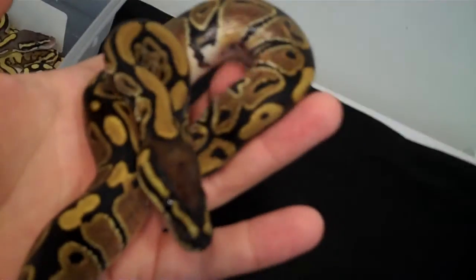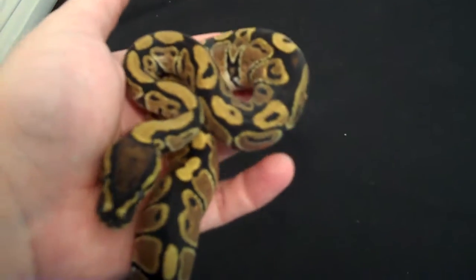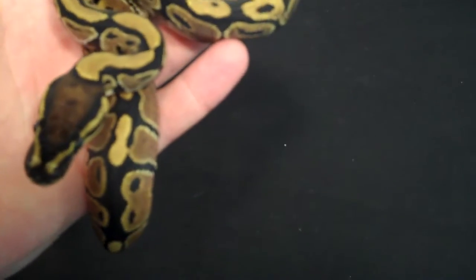Then we've got to take a look at the normal — little normal male. Pretty great. These were big babies.